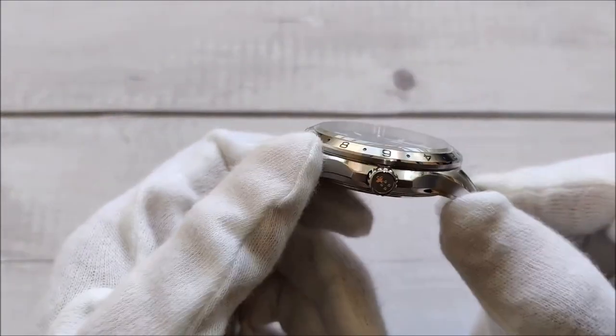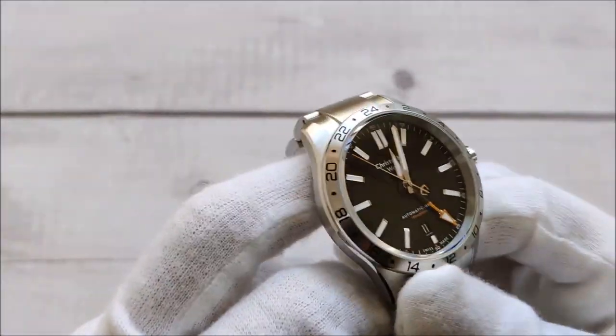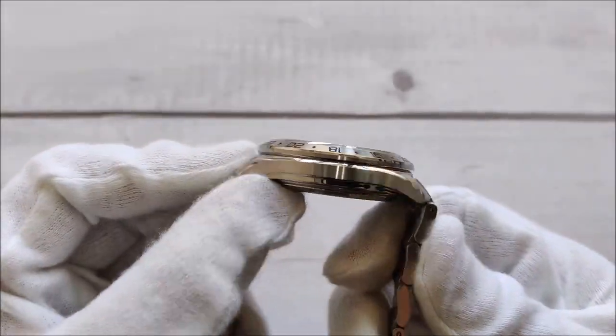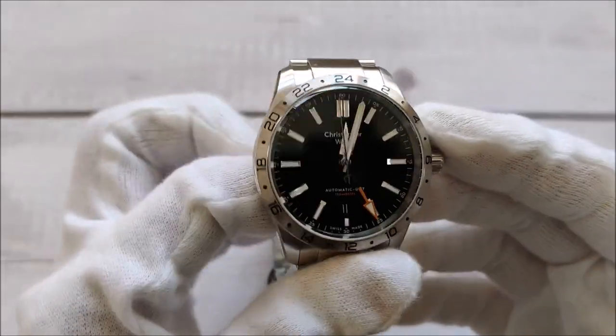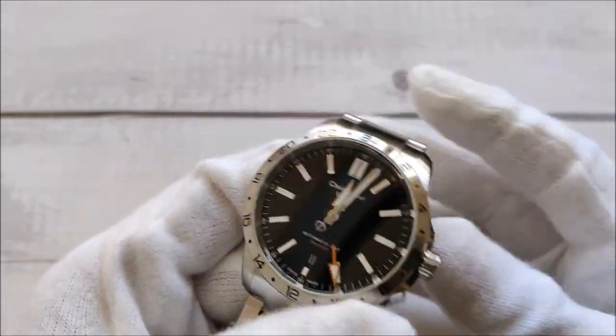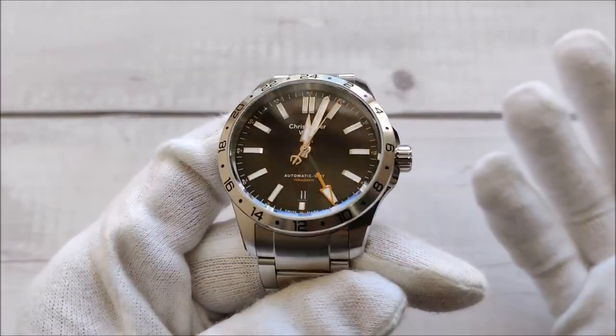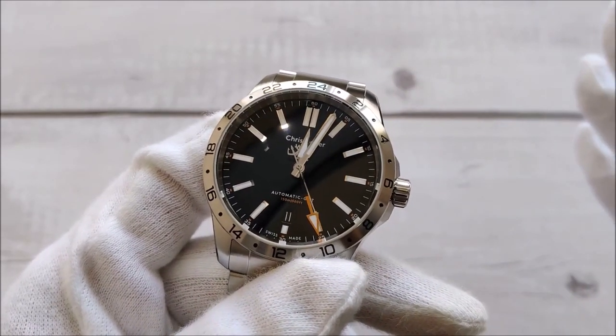That's it for this unboxing video. If you're interested to know more about the watch, please subscribe to my channel so you don't miss the full review when it's out. I'll be wearing this watch for another month or two and then come back with a full review. Stay safe and I'll catch you all in the next video — bye!